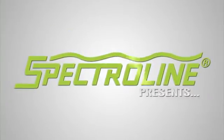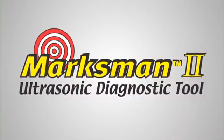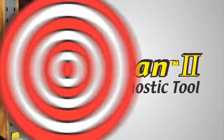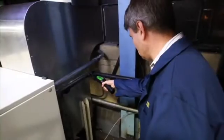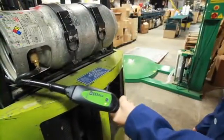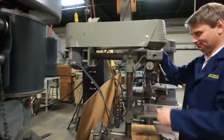SpectroLine presents the Marksman 2 ultrasonic diagnostic tool. Pressurized leaks and component wear always generate friction in their surroundings. The problem is when these leaks are very small or the wear is in its early stages, the sound this friction produces is in the ultrasonic range, which means the human ear can't pick it up.